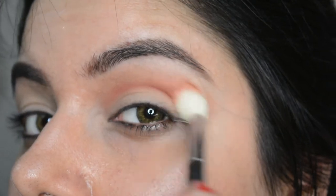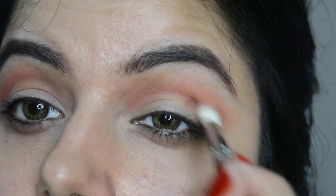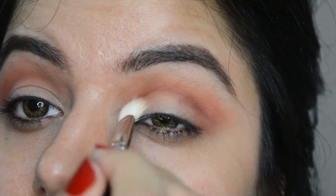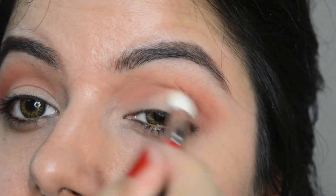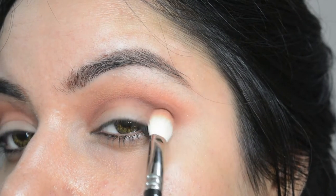Let's just blend it now. And with a dark brown color, let's do the crease. If you're not familiar with these terms and you struggle with the basic eye makeup, just watch the video above and keep blending these two until the two colors merge.